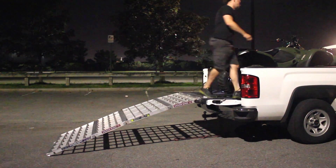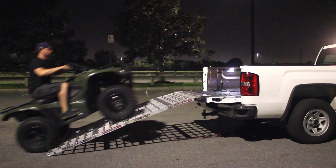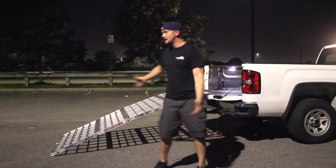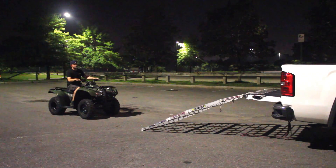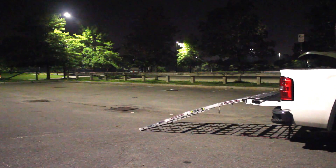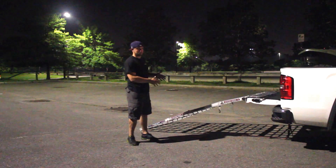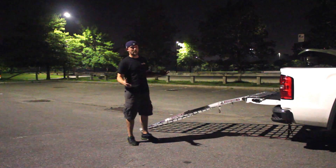You can fly down it and fly up it. You don't need to be shy with this thing — you can bomb up it, it's incredibly strong. This thing's bulletproof. You can go up with a Gold Wing, a Grizzly 700, a Honda Foreman — it doesn't matter. It's going to take a beating and it makes everything a lot easier for loading and unloading.